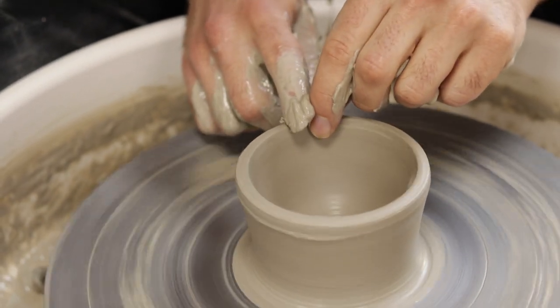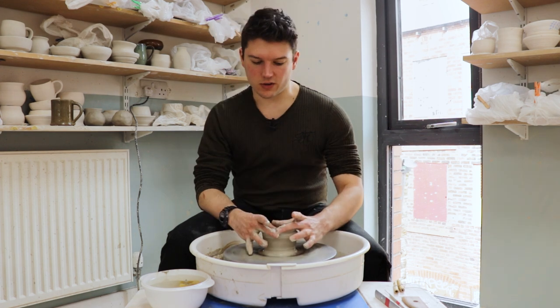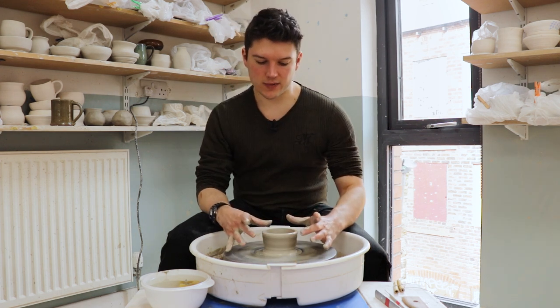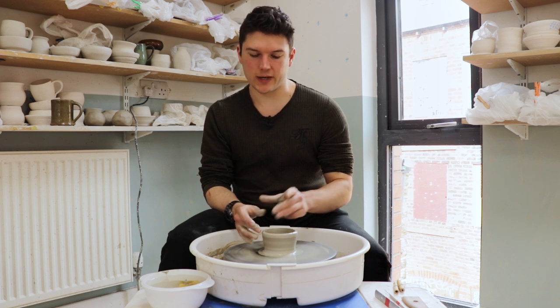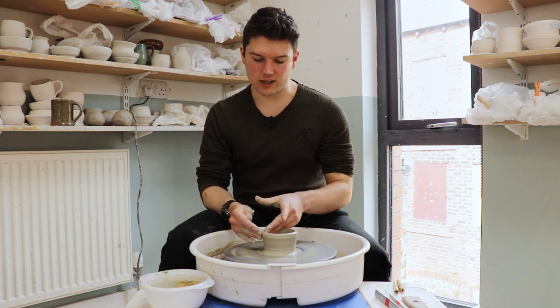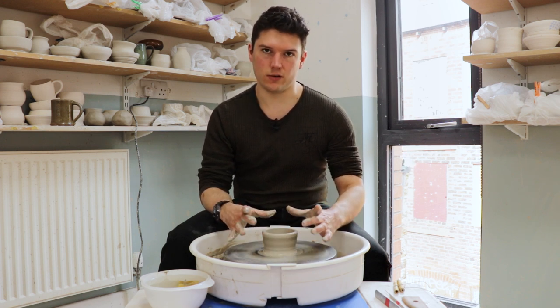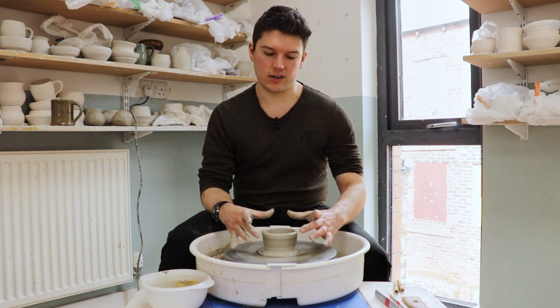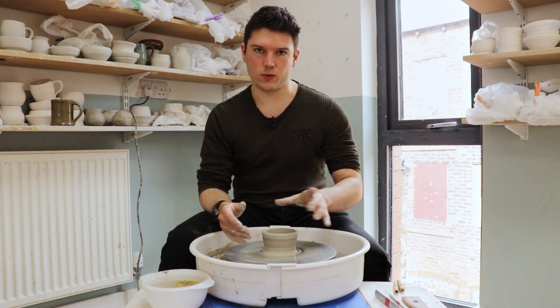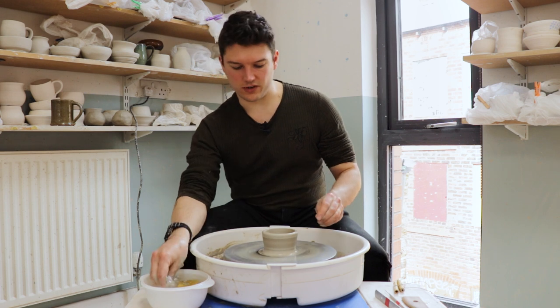So that first pull — we've really not done very much. We're leaving plenty of clay up at the top here, because the wider this rim gets as we open the bowl out further and further, the thinner this clay up here is going to be getting stretched. So we do need to leave this fairly thick to begin with, because what we don't want is for the clay to be too thin now — by the time it gets out here it's going to be so thin that it's twisting and tearing and falling apart.